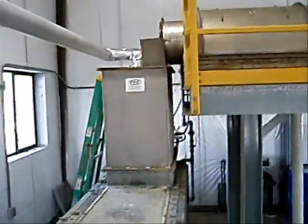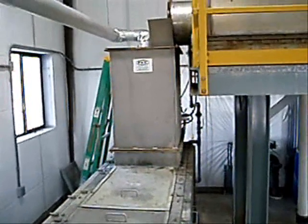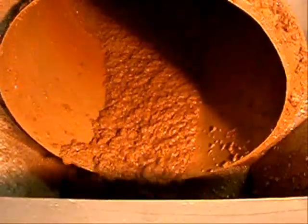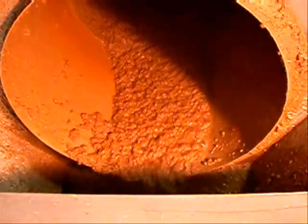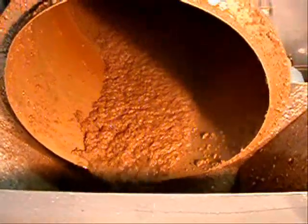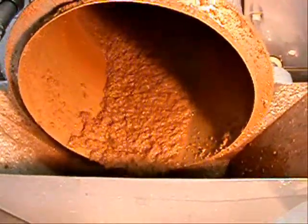The rotary screen thickener then removes any free water from the sludge. This water could cause a significant cooling effect in the screw press if not first removed. The rotary screen thickener generally thickens the sludge from about 1% to 5 or 6%.